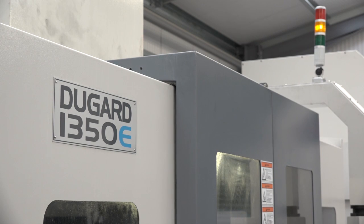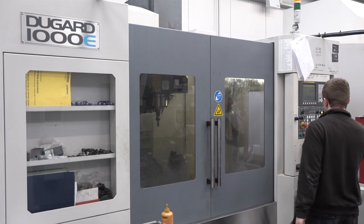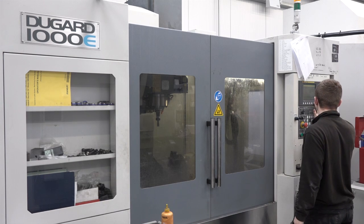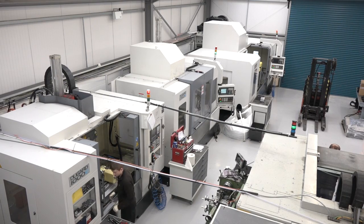So these Dugard machines, you've got a 1350E and a 1000E. Tell me what your opinion is of these machines and what the E stands for. Well the E I believe stands for eco, but I wouldn't put them down as being eco machines — you get so much for your money, we very rarely have any breakdowns with them.